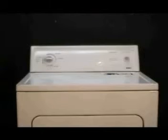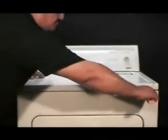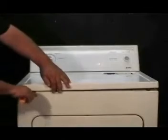To open the top panel, place a spatula between the front and top panels and pry up to undo the holding clips. Then lean the panel against the wall. Use the edge of the spatula to disconnect the door switch like this.